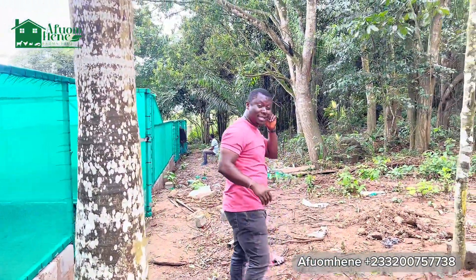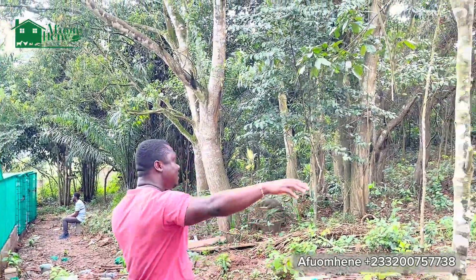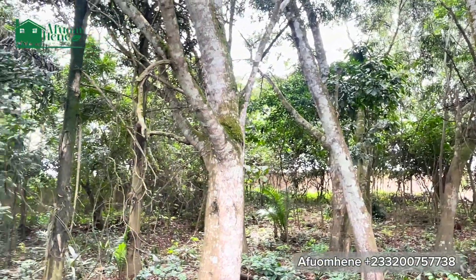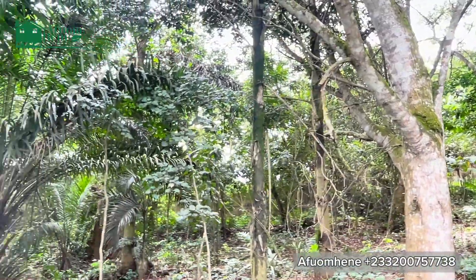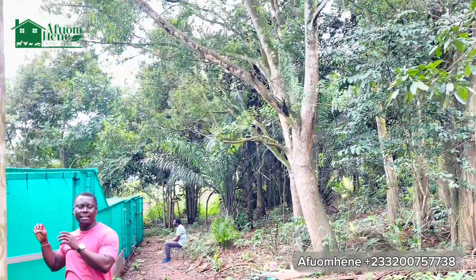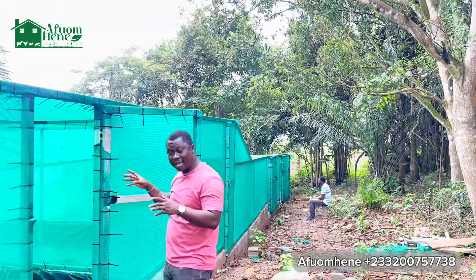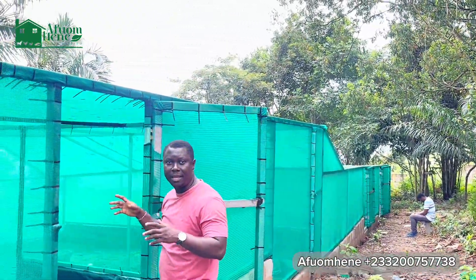Our environment here is actually a small forest. You can see the whole greenery, a lot of trees around. This helps provide a lot of shade, which means the snails will be very comfortable in here and the sun is not going to disturb them that much.